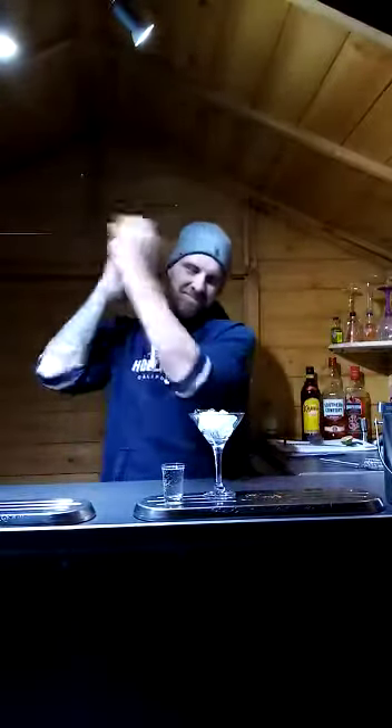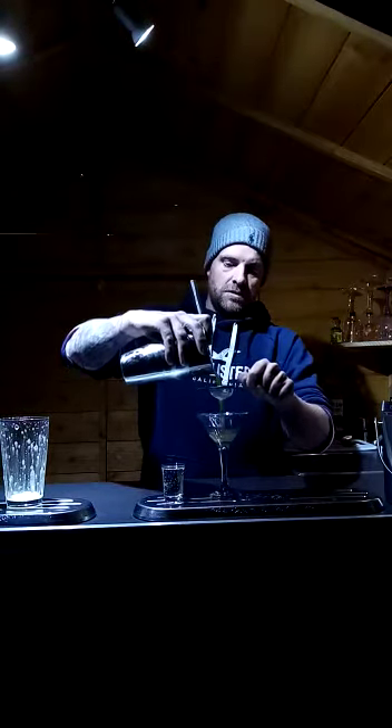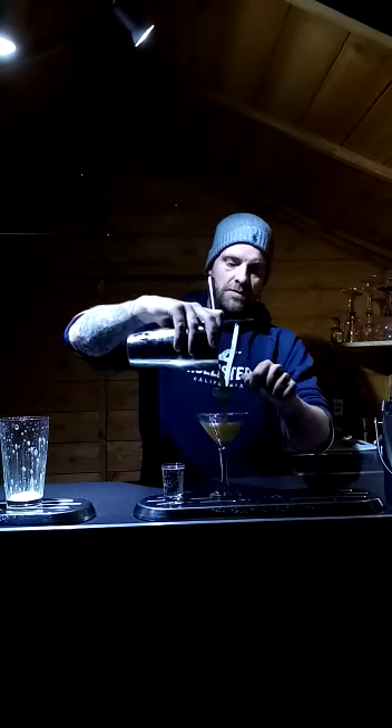Once you've finished adding all the ingredients, give it a good shake. Pour it into your chilled glass — nice and cold. Use a strainer, and we also use a tea strainer to make sure you don't get little bits of ice in the drink. You can see the foam forming on top.